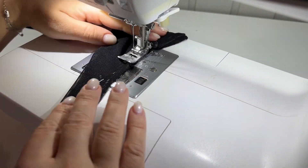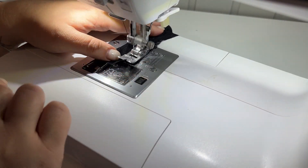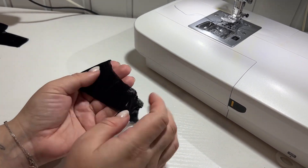The stitching is done on the machine. At the fold point, I cut the detail and then cut the seam allowances by about 3 mm.